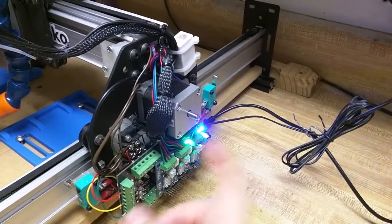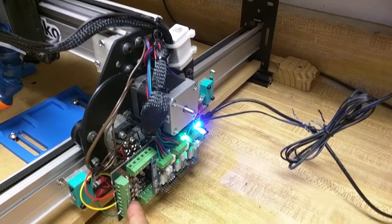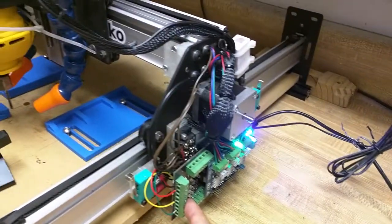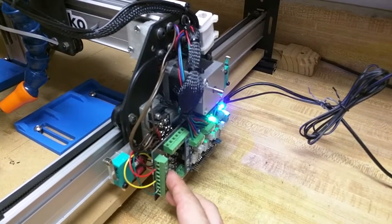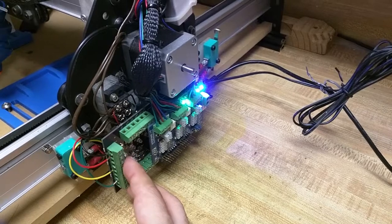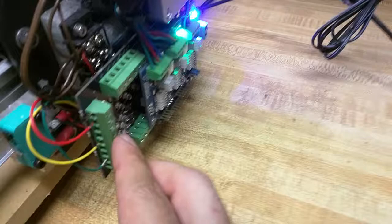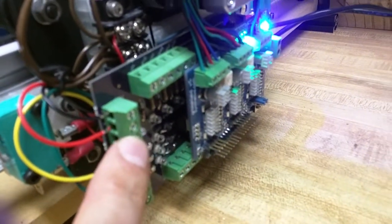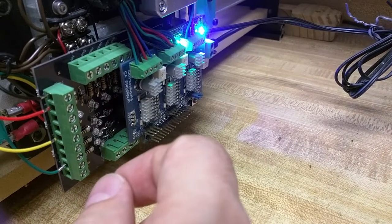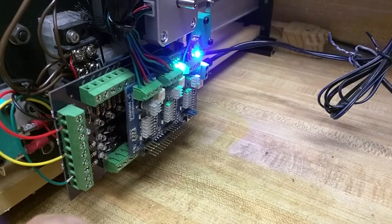So with limit switches and the limit switch shield in place, that meant I could upgrade to Grbl 0.9, which is great. The machine moves way faster, and the baud rate is now way higher, which gets rid of some buffering issues. The Grbl 0.9 upgrade is great. The guy who made this board did a fantastic job — he's got jumpers behind the G-shield that let you switch between Grbl 0.8 and 0.9 functionality. You just rotate the jumpers depending on which one you want.